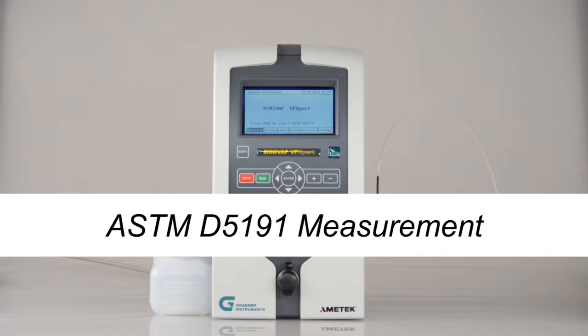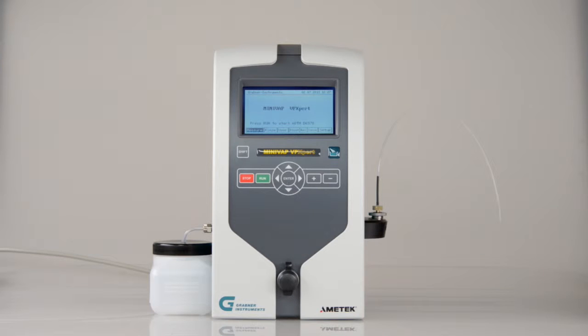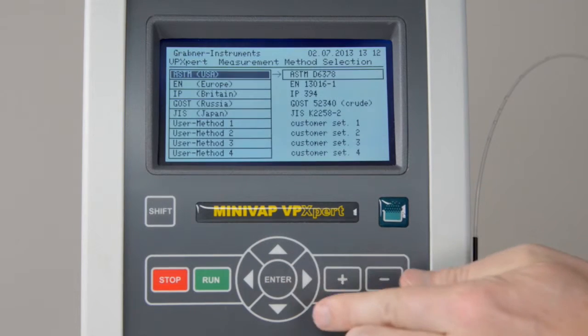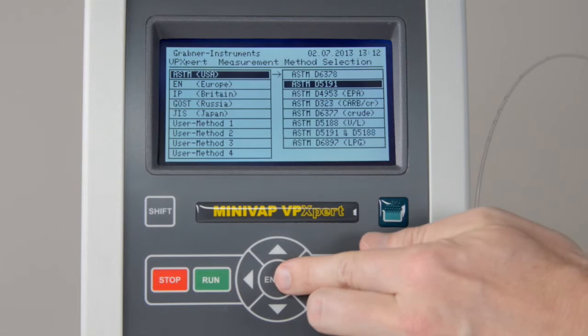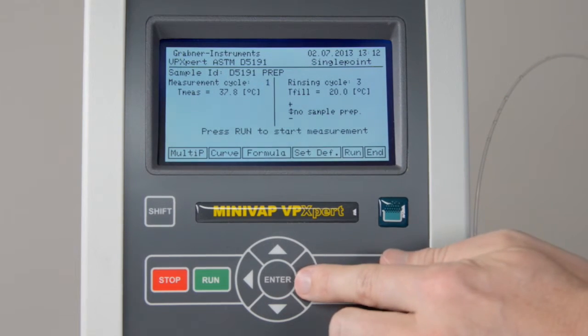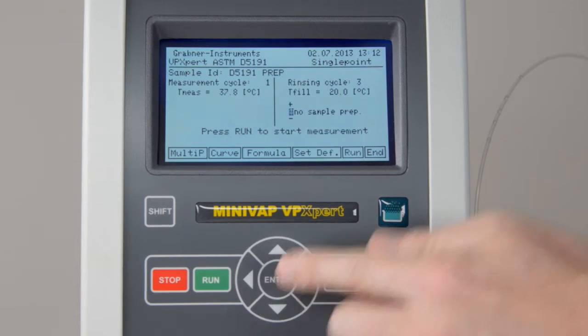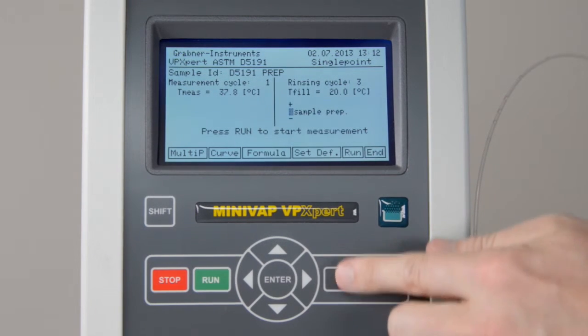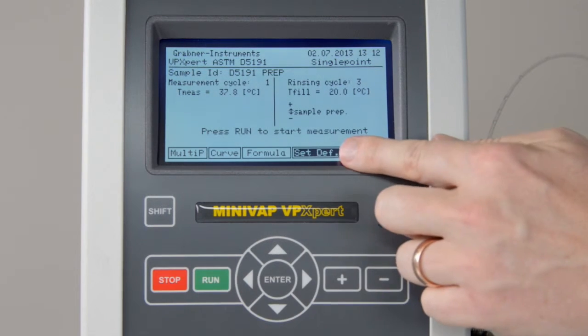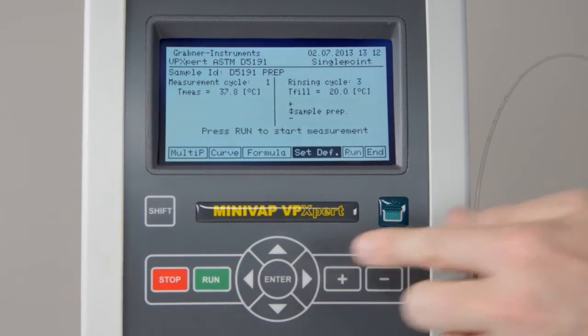ASTM D5191 measurement. A video on cooling and air saturation is available for ASTM members on the ASTM website. On the VP Expert, select the ASTM D5191 standard through the measurement menu. Select Sample Preparation. If you want to use these settings as the new default method, click on Default.